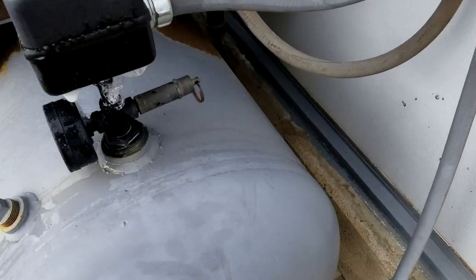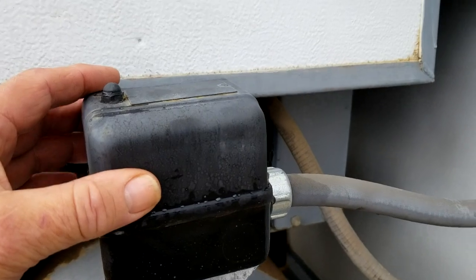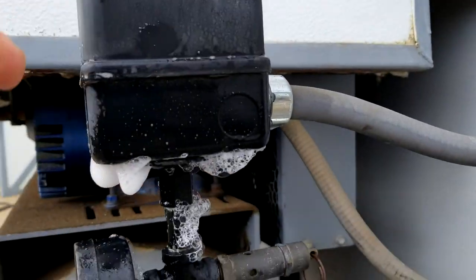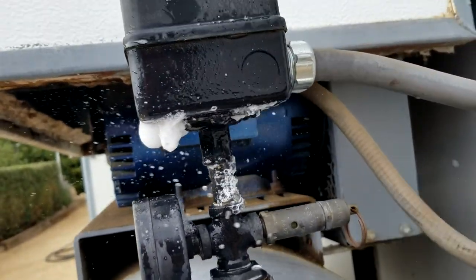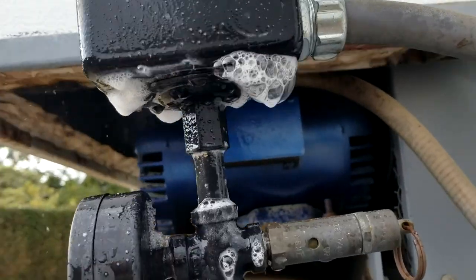Good morning. I've got a leak on my air compressor coming from the actual pressure switch — this is what actuates the motor starter. You can see I've got some bubbles there. I just put some soap in a spray bottle. It looks like it's coming from a rubber diaphragm.